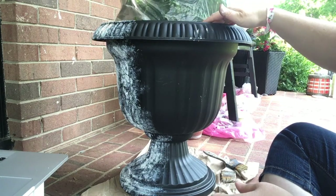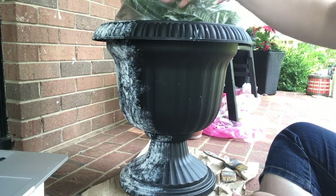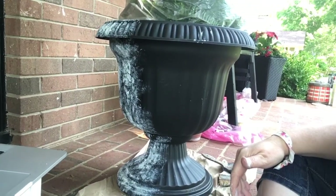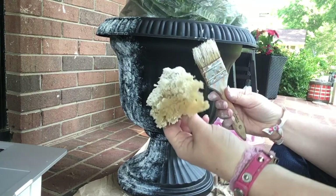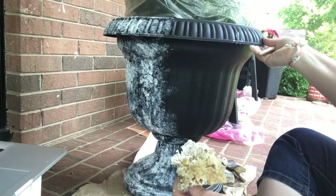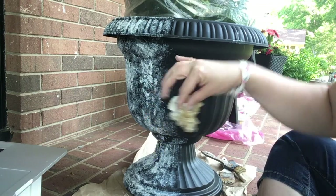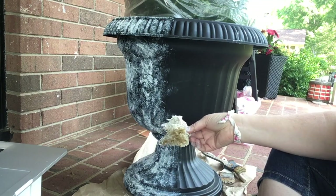One note — I already planted my fern in this and then decided to do this project, so I just put a plastic bag around my fern. I'm going to use two different tools: a chip brush and a sea sponge. I've already started on this side a little bit. There's really only two steps — you apply the Crust and Embossing Medium mixture, let that dry for about two hours, and then apply your paint.